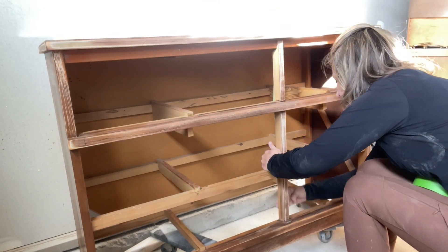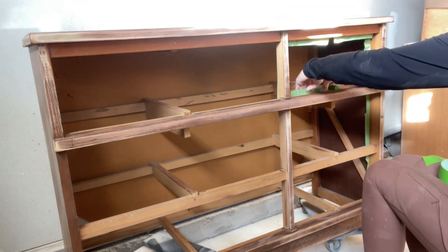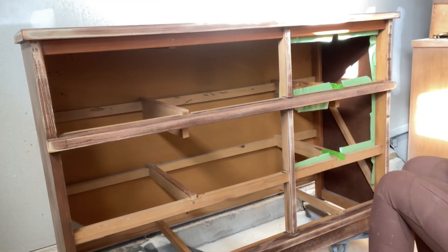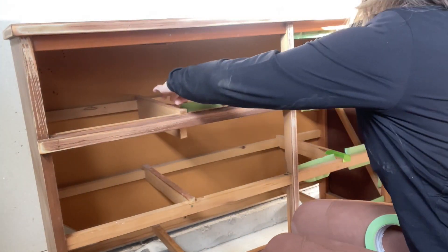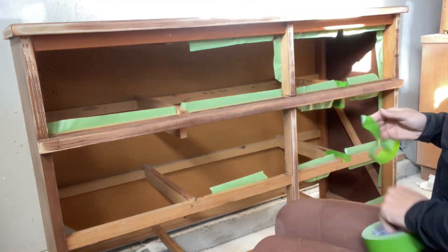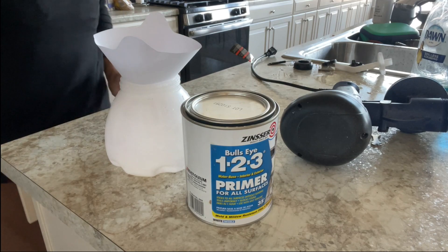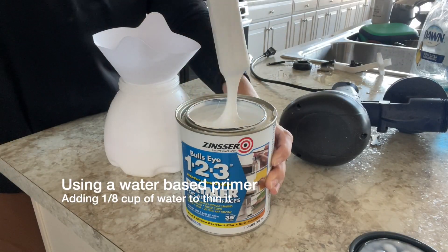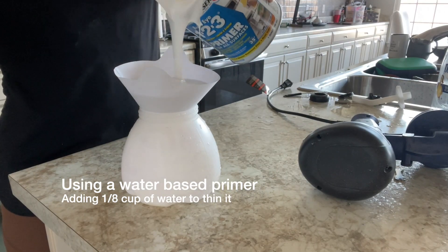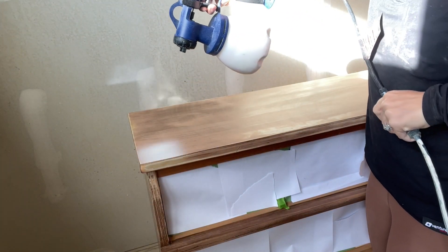I usually leave my drawers in and spray my paint, but in this case my initial design plan called for the drawers to be left solid wood. So I used some tape and my kids' old school papers to protect the inside of the dresser before I sprayed any primer. I used a water-based primer in my spray gun and it was very thick paint, so I used some water to thin it. This will help it come out of my sprayer a little better and create a smoother finish after it's sprayed.